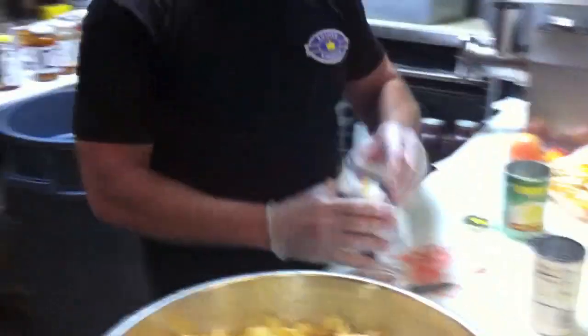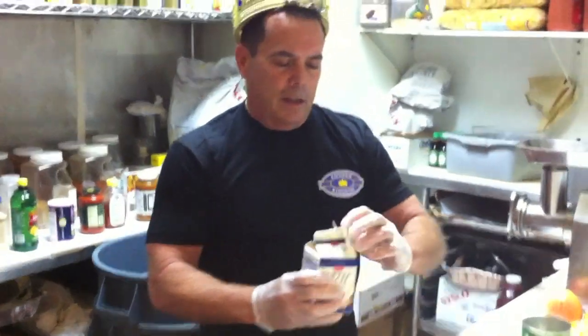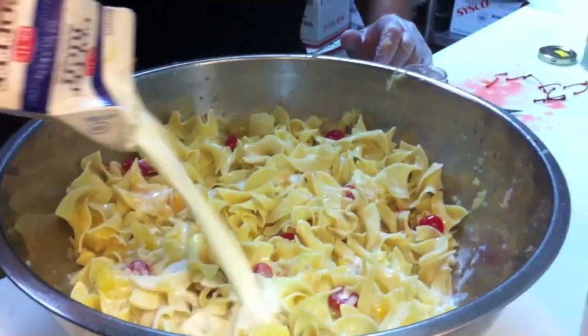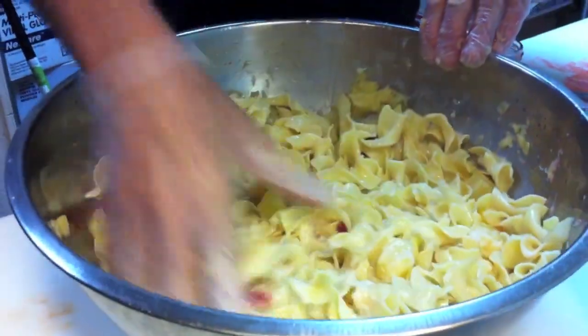This noodle kugel, you'll love it. We need a little bit of coffee rich to make it a little thicker — that will cook up when we cook it in the oven. We put a little bit of coffee rich in here; this makes it nice and creamy.